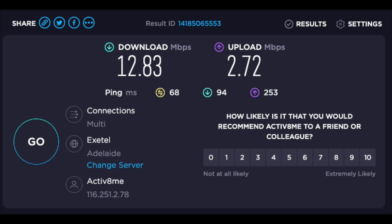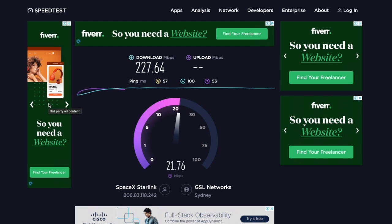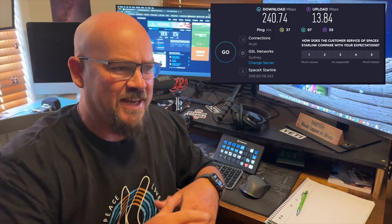Now for the speed. On the NBN fixed wireless we were getting about 12 to 20 megabits per second — pretty bad for a first world country. With Starlink I've had it for about 10 days and I've been doing speed tests throughout the day on speedtest.net. It's pretty consistently sitting around 120 to 140 megabits per second. It does go lower and higher — as low as 80 megabits per second and as high as 240 megabits per second, which is just insane.